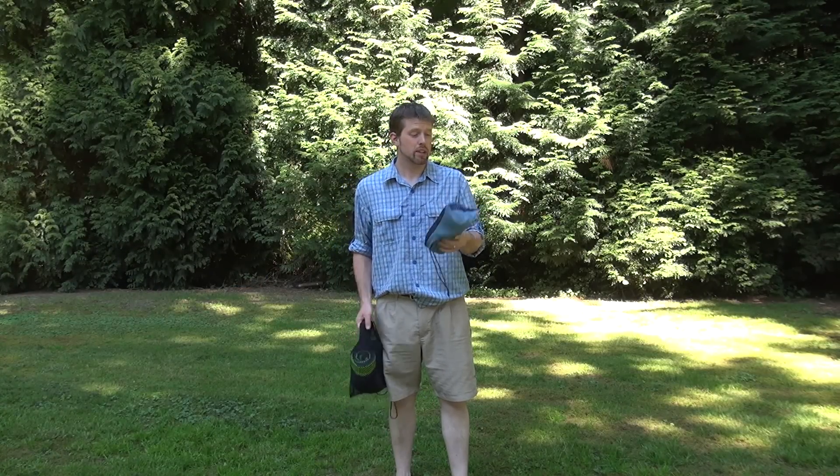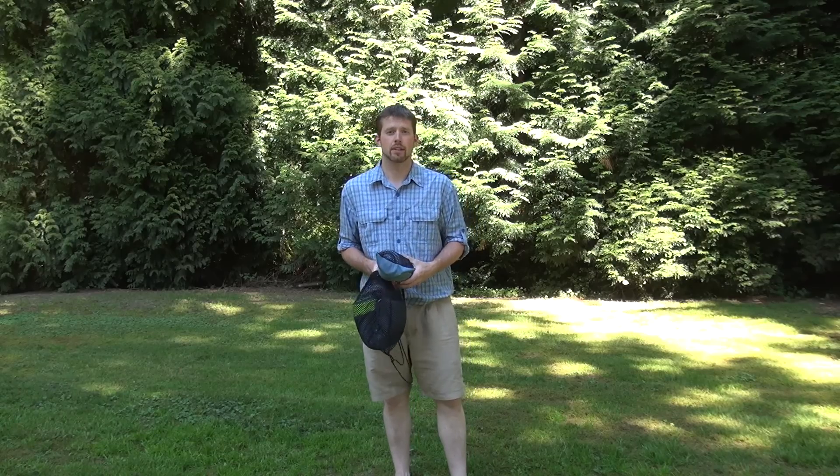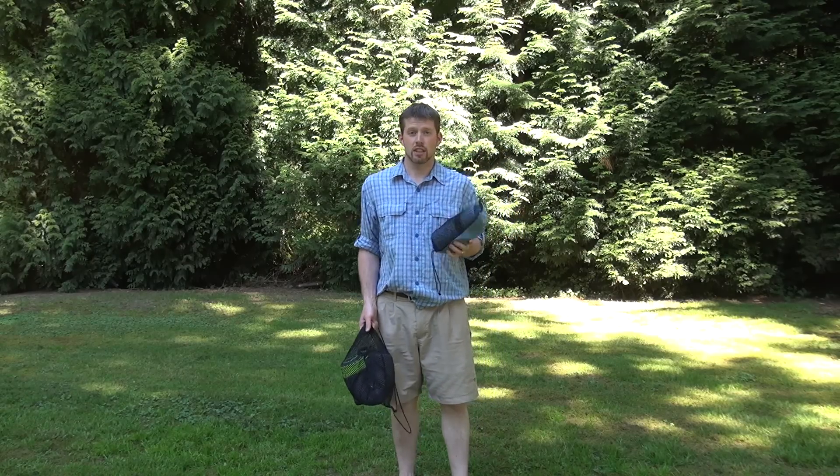Hi everyone, this is Paul from the Outdoor Adventure, showing a product produced by a Canadian creator named Dan Plant, which is called the Chowel. Now if you've watched Dragon's Den you've probably seen this. It's a changing towel.